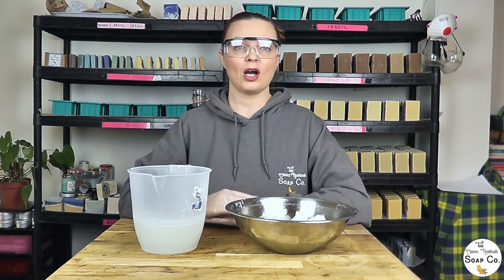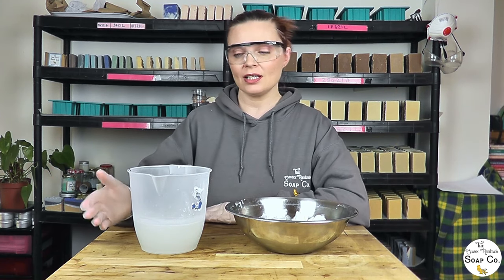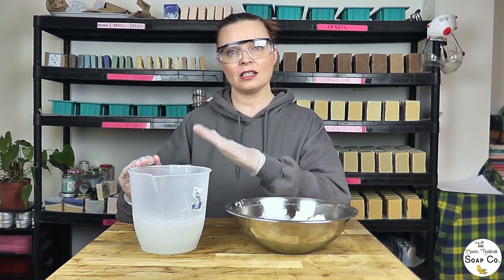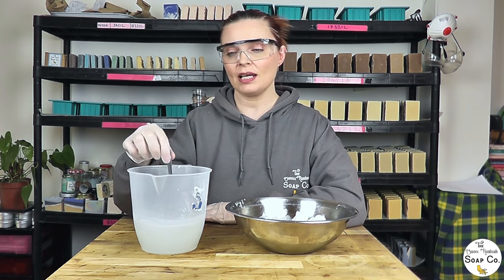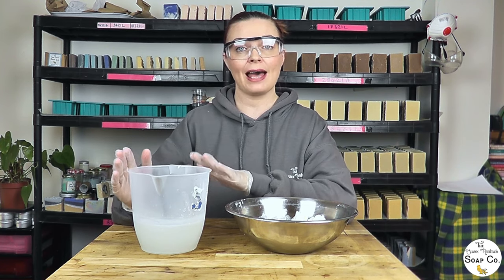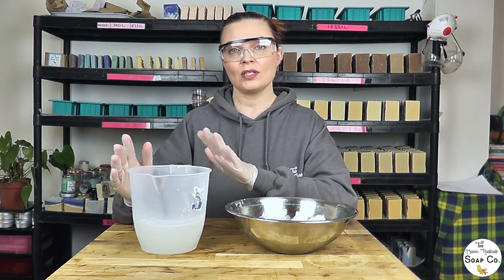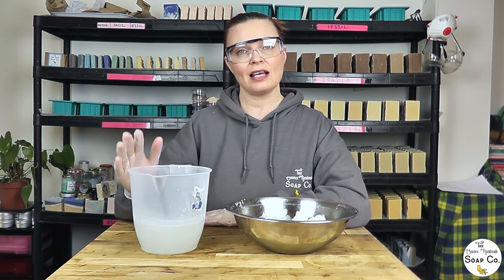I'm going to show you now how we actually create our soap and take you through the process. The very first step is to create our lye water and goat's milk solution. I have weighed out our 500 grams of water, added the lye into the water, stirred it to combine, and placed it to one side to cool down for a couple of hours. It is now down to 79 degrees Fahrenheit — around room temperature.